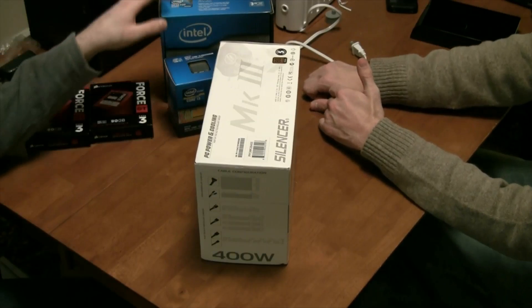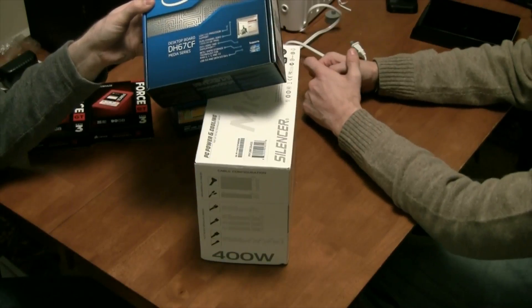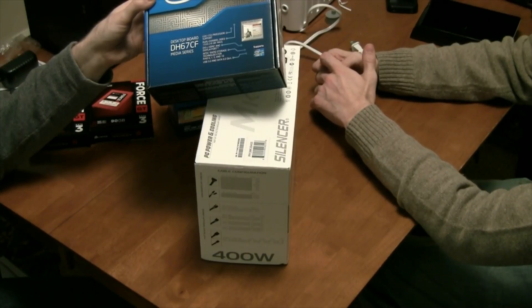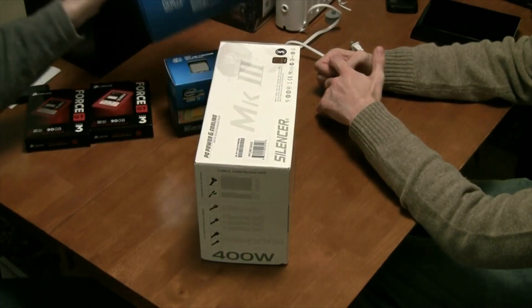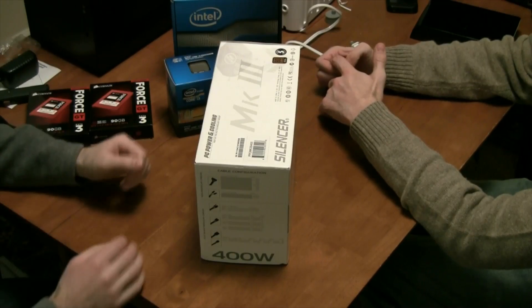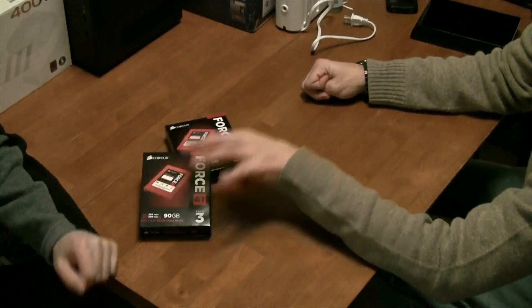The combination of the Lian Li case and this Intel desktop motherboard — we're actually going to be using this motherboard in a different scenario in the future so that we can add an Intel board in the ITX format that supports the Core i7. But for now, let's take apart some of these things and see what's inside. We're just going to show you what they look like.